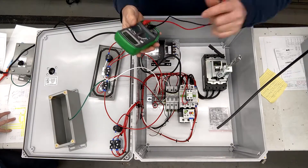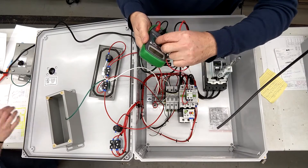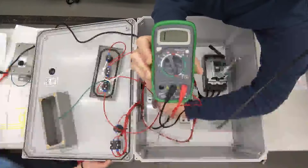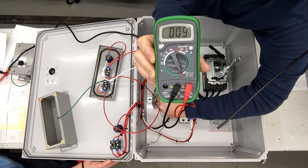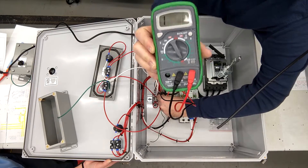And then you have terminal eight and nine as an auxiliary contact. We hit the start button and we close this. Stop, and it opens back up.